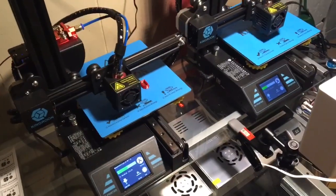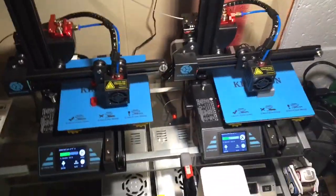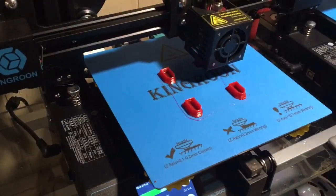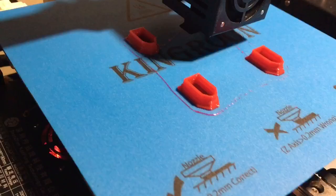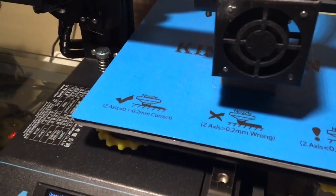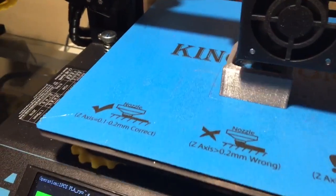I thought I'd throw in a little bonus footage of both printers working at the same time. Here they both are. The one on the left is the one I unboxed today and set up in about 20 minutes - it's printing TPU and doing a fine job. The one on the right is printing PLA, it's called Sparky PLA - that's an eBay order. It's like a battery holder.